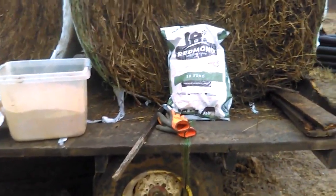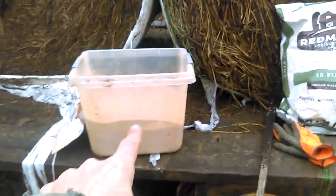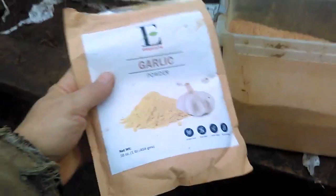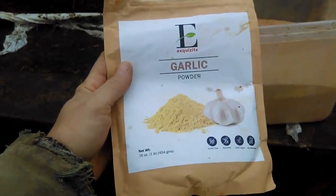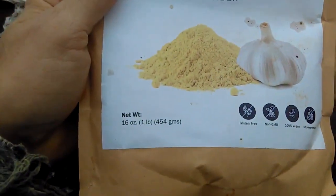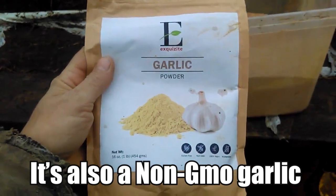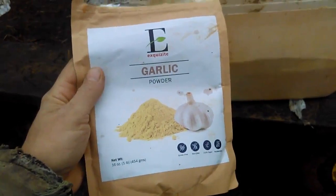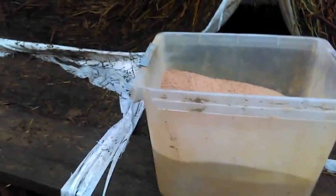So what I've done is I've got a full 50-pound bag of mineral salt right here, and I've bought a couple packs of garlic powder — each pack is one pound. I'll link this in the video description if you'd like to try it; I got it from Amazon. I've already started mixing some in — you can see a clump of it right there.